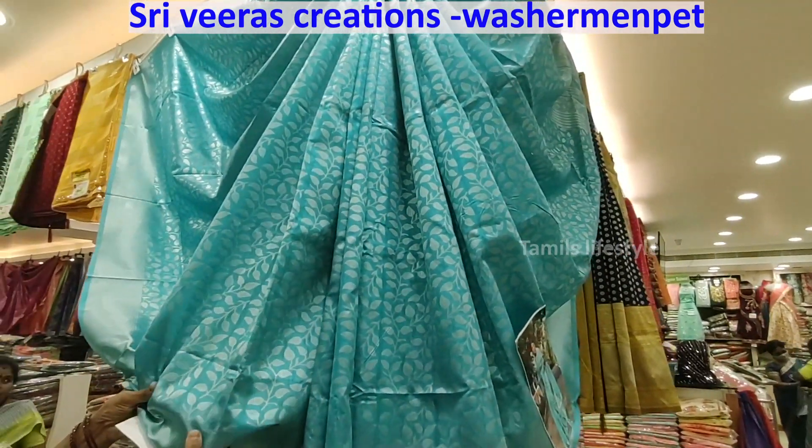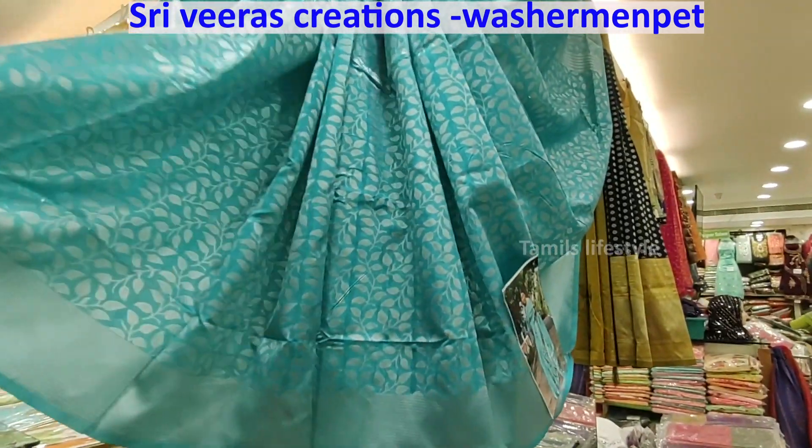Hello friends, welcome to my channel Thomas Lengstyle. In this video, we will see the 3rd floor of the collection.